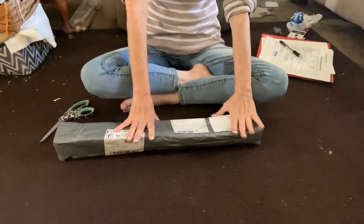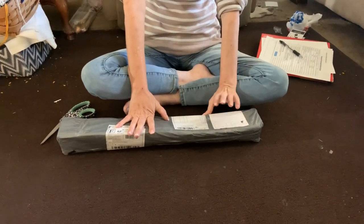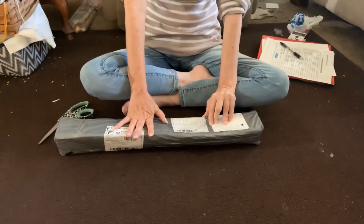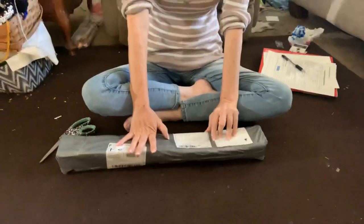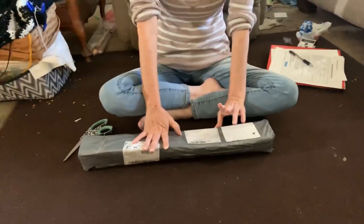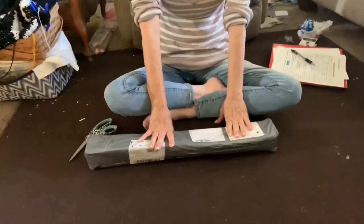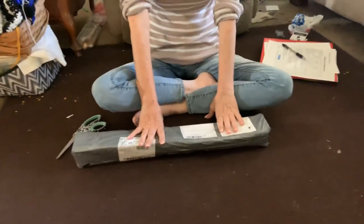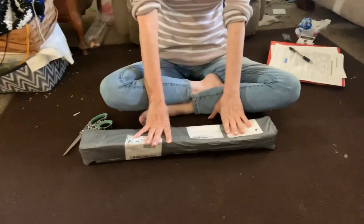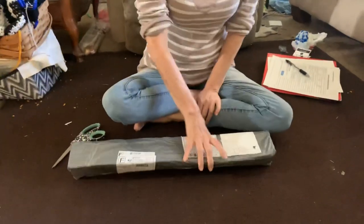The story behind this is I ordered this in February, and on the 13th, due to the Chinese holiday, they mailed it out the day after the Chinese holiday ended, which I believe was on the 14th. It got cancelled because it got lost in the mail. So then they shipped out another one, and it took them two months to get it. I just received it today, so we're going to unbox this.